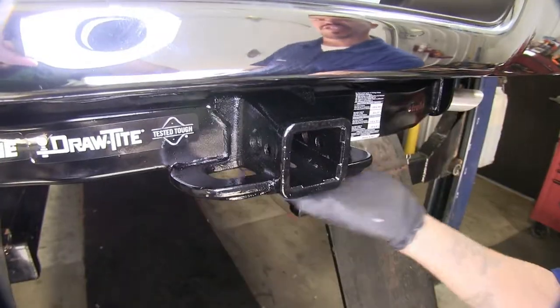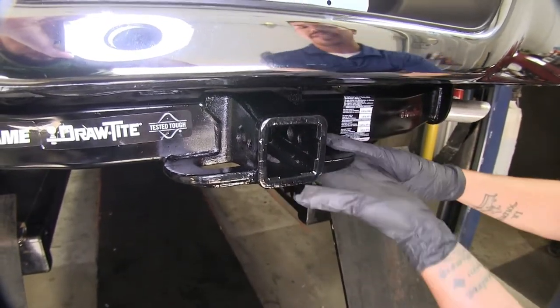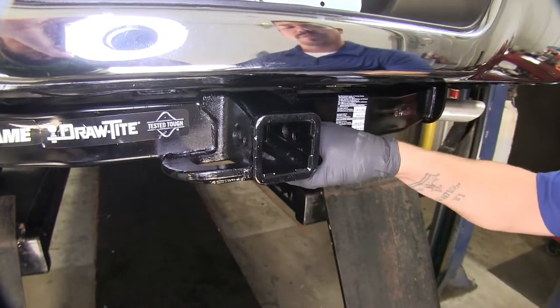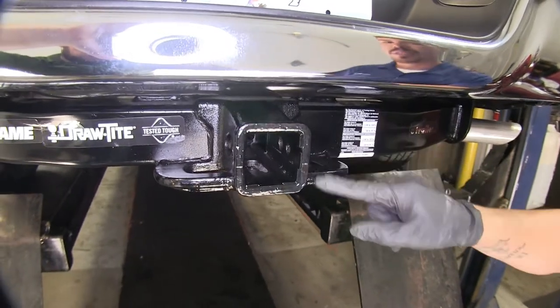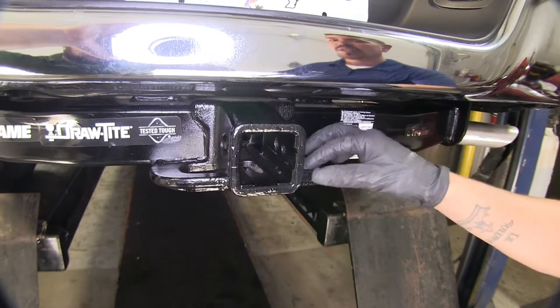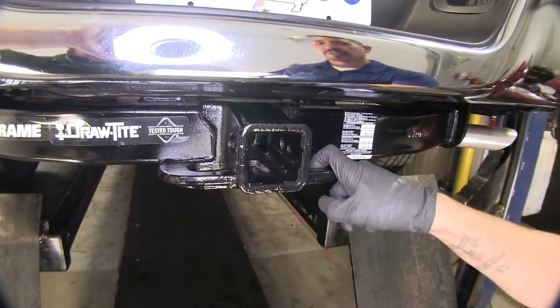The safety chain connection points are on the bottom of our hitch and they're rather large — it's a plate style, and I can almost get my entire fist around them. Keep in mind that since they're so big, the lip between the outside and inside edge is rather large, so you want to make sure you have larger hooks because the smaller ones might not be able to clear that.